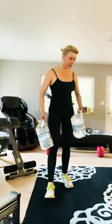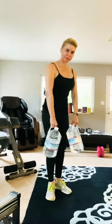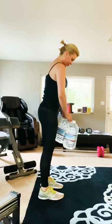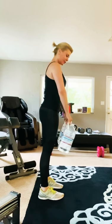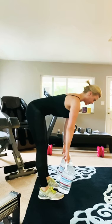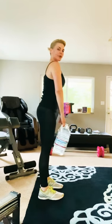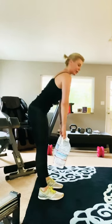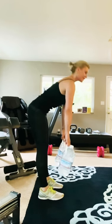Number two is almost like a deadlift. We're going to hold both in front — you can watch me from the side so you can see the form. And you're just going to gently go forward, come back straight, come back up. Now we're going to do a little circuit training with this, so I want you to do 12 of these.